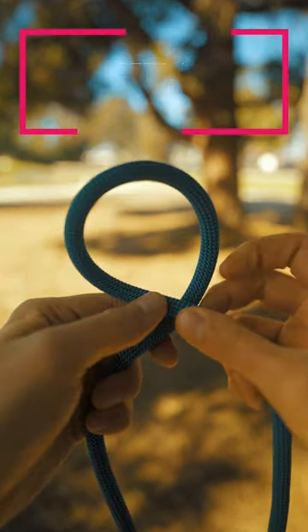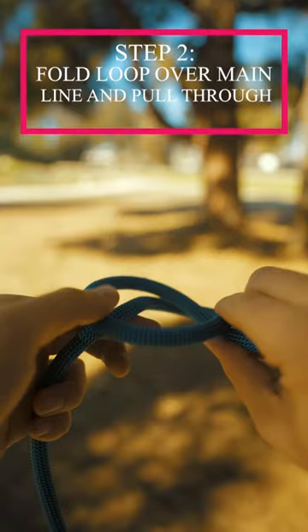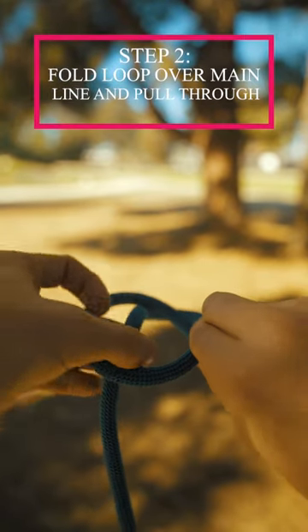Start by making a loop with your rope, then fold the loop over the main line and pull the main line through partially.